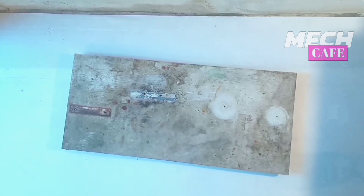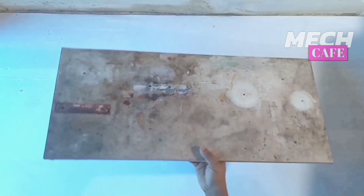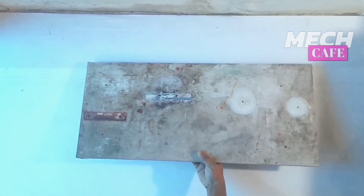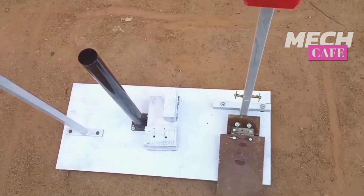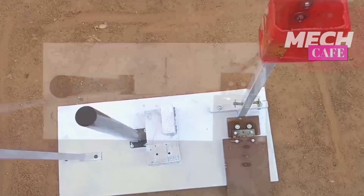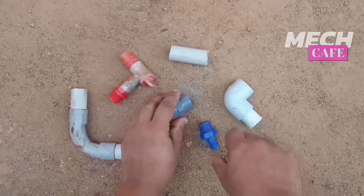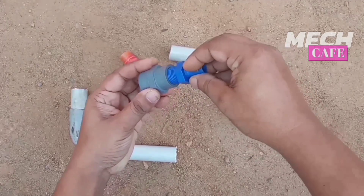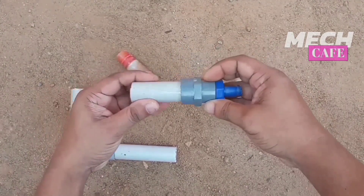This is a plywood piece. We have to use a metal piece. We have a tin of oil. We have to set and fix the top.